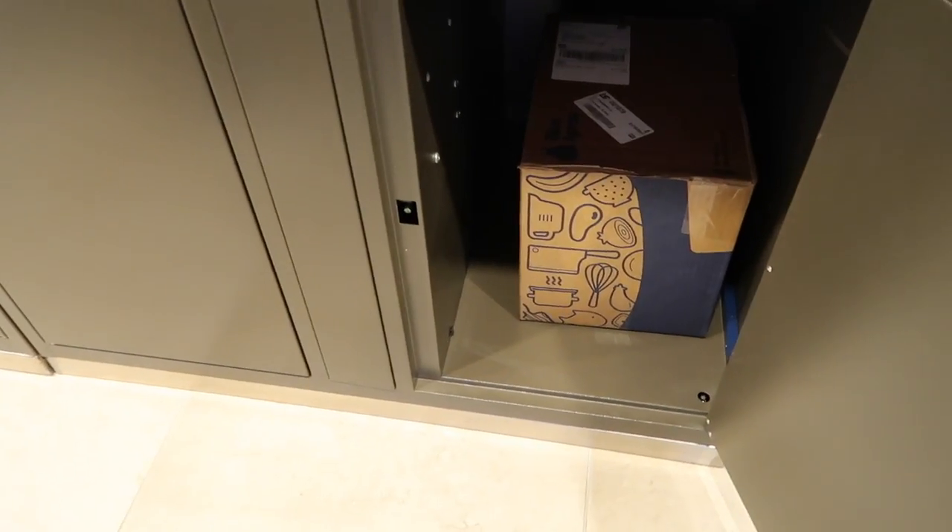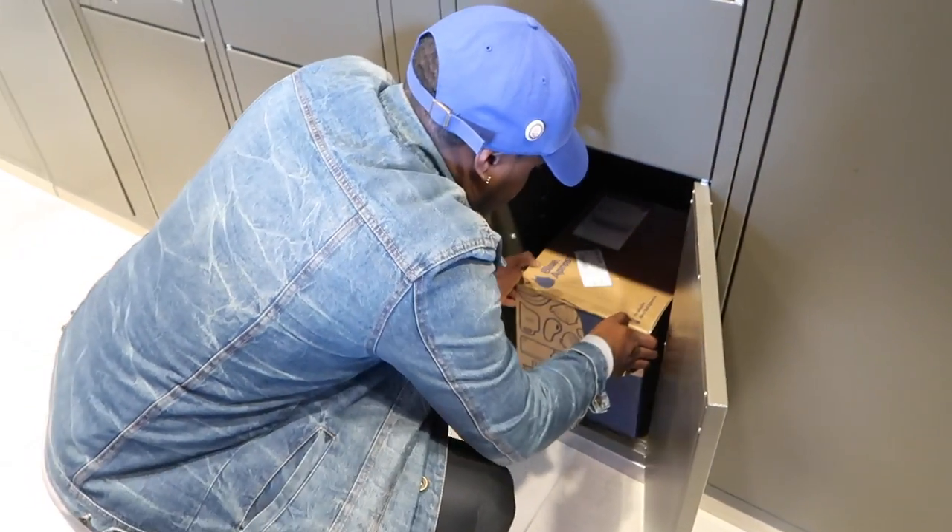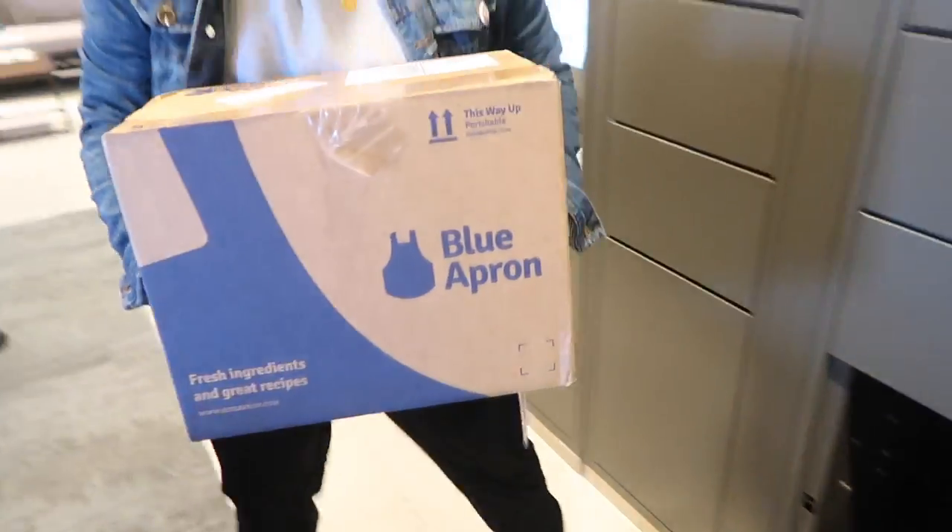Okay, so we just got our first Blue Apron package! I'm really excited to try this. I already saw the meals that we got, and this box is free thanks to my wonderful ex-coworker Christine — thank you so much. She was so nice to include me on this free meal thing. We're going to try it out and see how we like it, and if we like it a lot we might get it again.